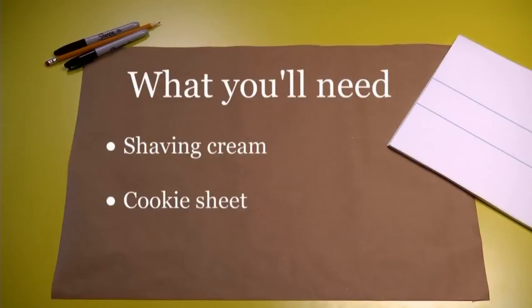Another great multi-sensory exercise is to have your preschooler form letters in shaving cream. You can use a cookie sheet as your surface. Using my pointer finger, I form a letter in the cream.